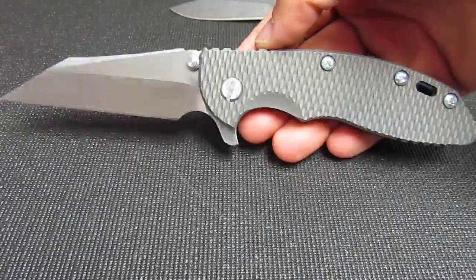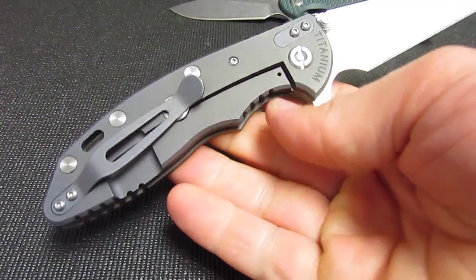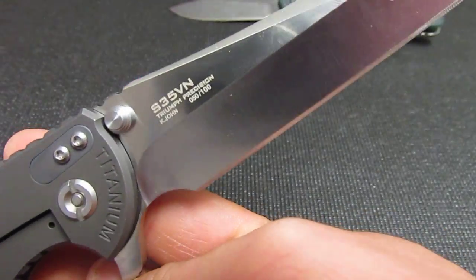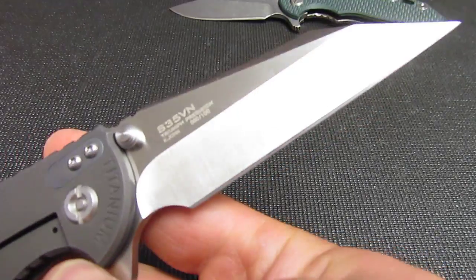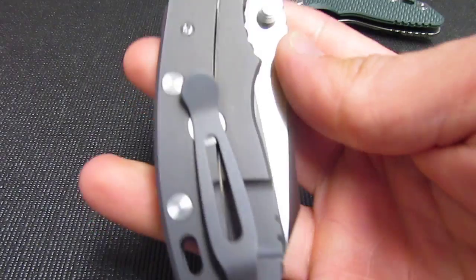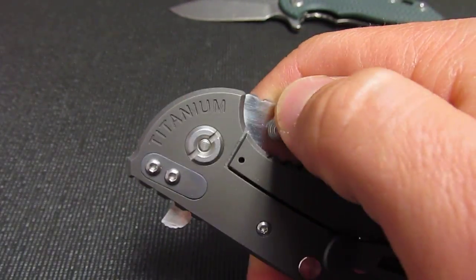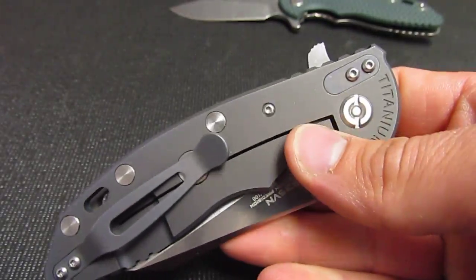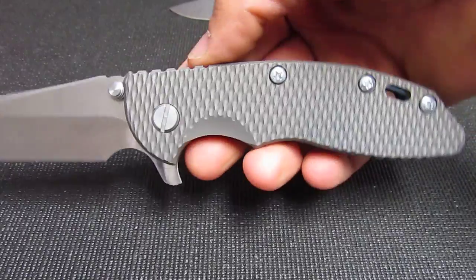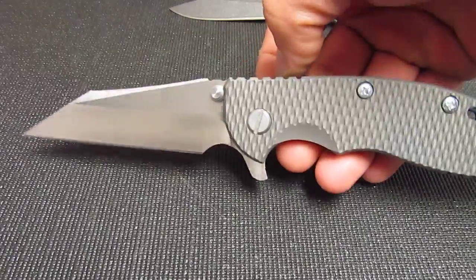Anyway, I'm going to anodize it bronze, I think, blast the blade and stonewash it, then send it back to my client. There are some big differences - I'm glad this factory did not put Hinderer up here. Nowhere on this knife does it say Hinderer; it's just a complete blatant rip-off of the Hinderer XM-18 wharncli- cleft custom.